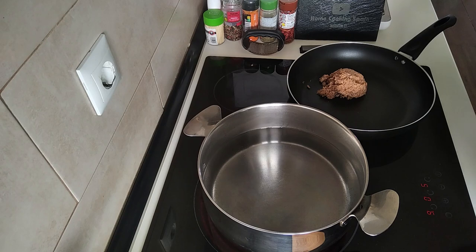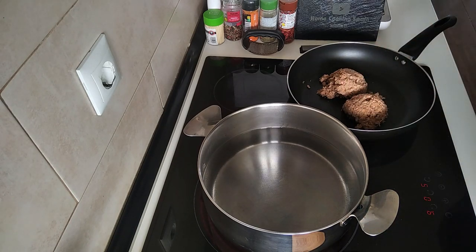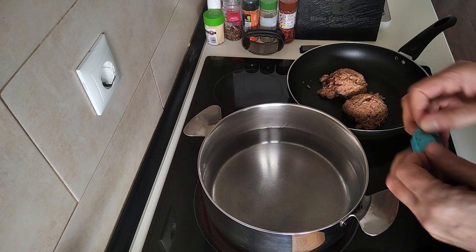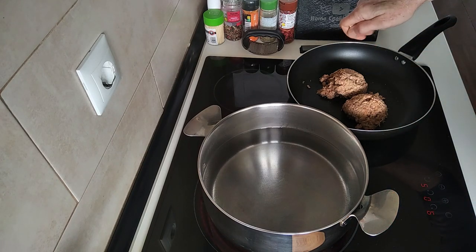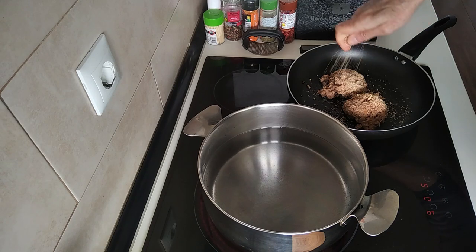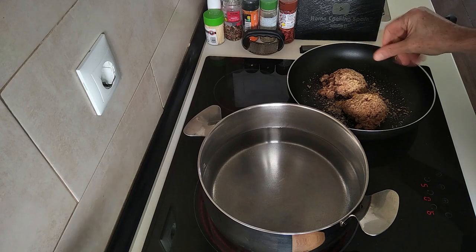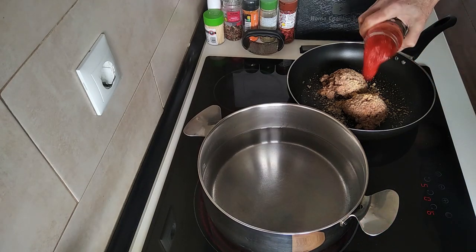Probably a bit more because I buy them in one kilo tins. And I'm going to sprinkle in a fish and seafood stock cube — just sprinkle it all in there — and I'm going to add the jar of fried tomato.